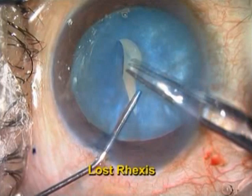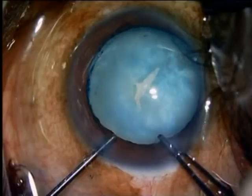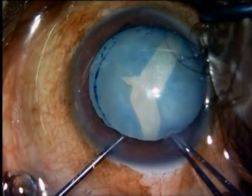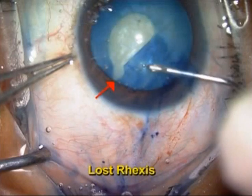White intumescent cataracts are a very common problem in a country like India. The main problem associated with white intumescent cataracts is a very high intralenticular pressure, which makes the rhexis very difficult. The Argentina flag sign, wherein the rhexis gives way in two directions, is not uncommon in white intumescent cataracts.